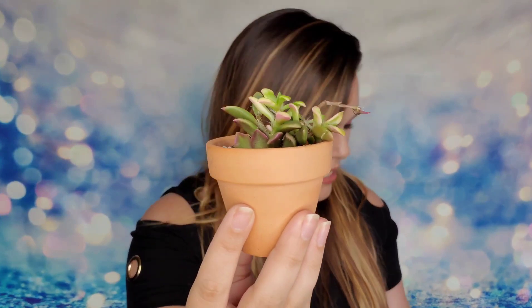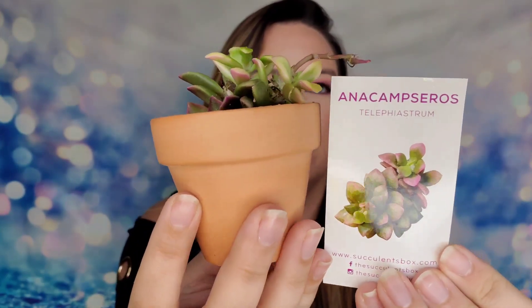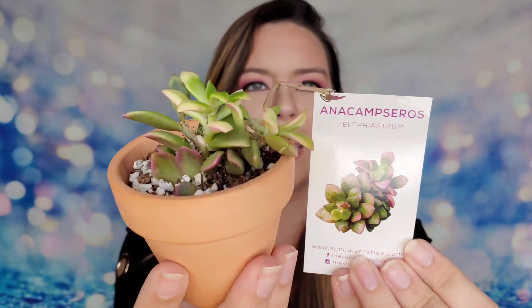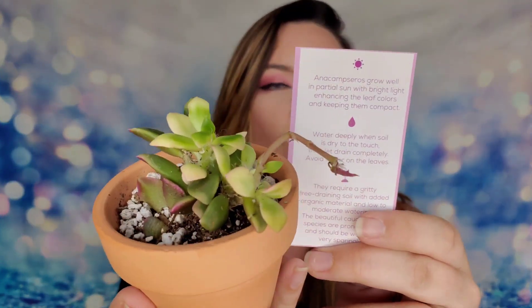The last succulent I received has pink tips to it and it's adding more and more pink the longer it sits on the window. These are so easy to take care of — very low maintenance, needing very little water, with lighting being the main thing to watch. They're already potted so you don't have to worry about repotting since they can survive in these little clay pots. Succulents Box does such great work — I really enjoy it.